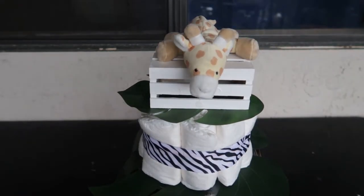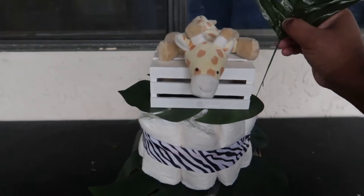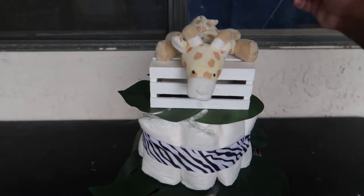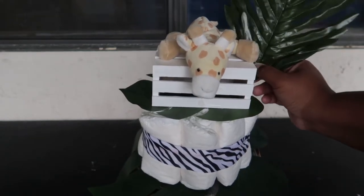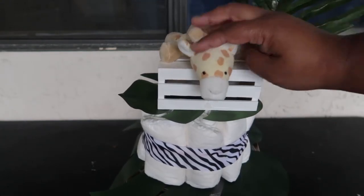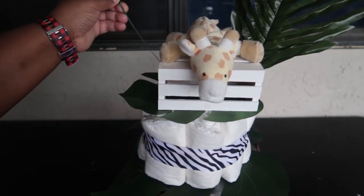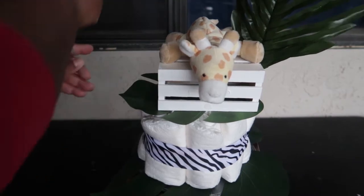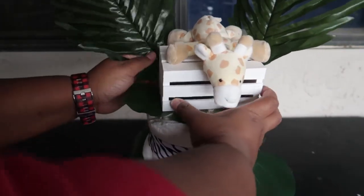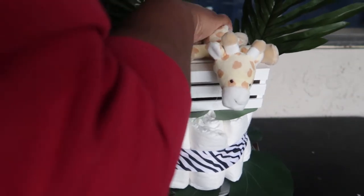This giraffe was attached to a pacifier, but I cut off the pacifier because my daughter only liked the pacifier, not the animal. Then we're adding more leaves — I got all three sizes in one package from Amazon, about 30 leaves total. I'm sticking them into the diaper cake, and you can add more or fewer depending on the look you're going for.